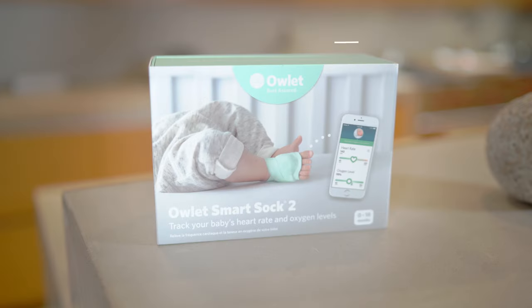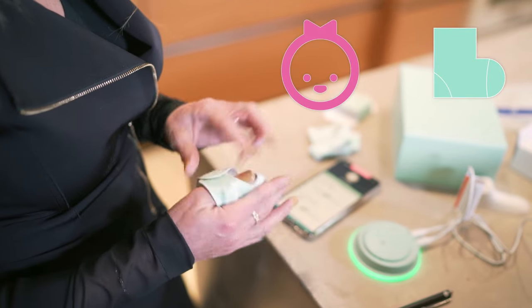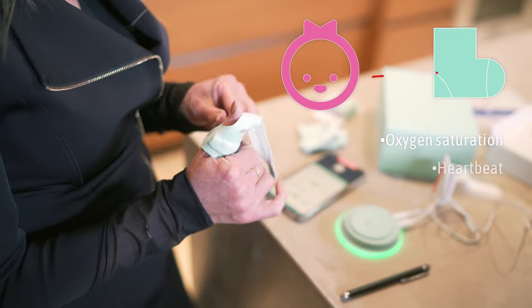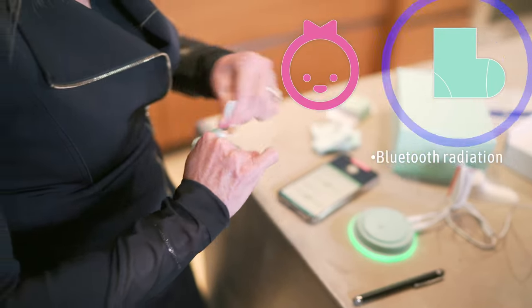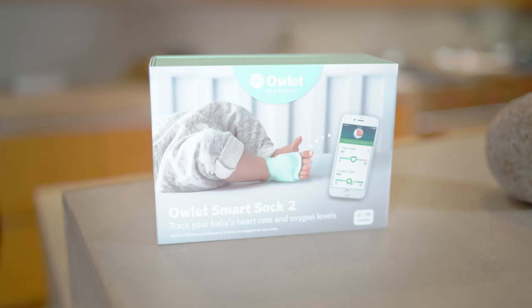This is the Owlet baby monitor — your baby's health and well-being at a glance. Now this is kind of confusing because it says it's powered by clinically proven technology, which some people might read as safe. What it's saying is that the pulse oximetry technology used in the sock to measure baby's oxygen saturation and heartbeat is clinically proven. It is not saying that the Bluetooth radiation coming from the sock is clinically proven to be safe.